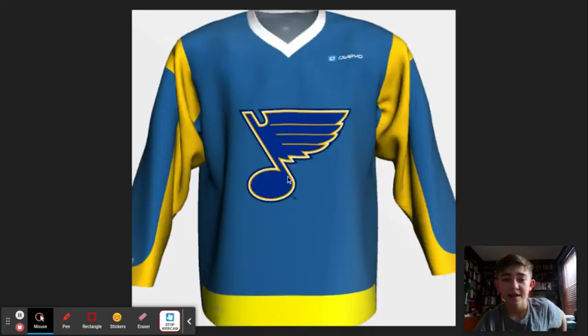This is my least favorite probably out of the bunch. The Blues was really hard to find a template for, and it was also hard to find the right blue. So this one was just difficult all around. I'm not a huge fan of it either, but I think that it works — it looks more like a practice jersey. I wasn't a huge fan of this template, but there's really nothing else I could find that wouldn't be too boring, wouldn't be too much, and would fit the Blues. So this is what I went with.